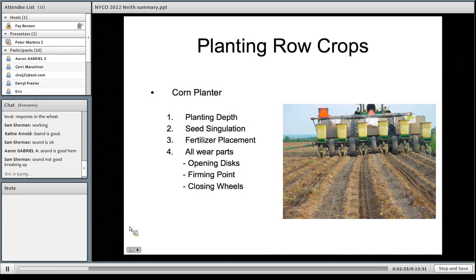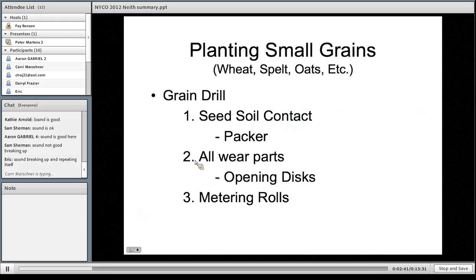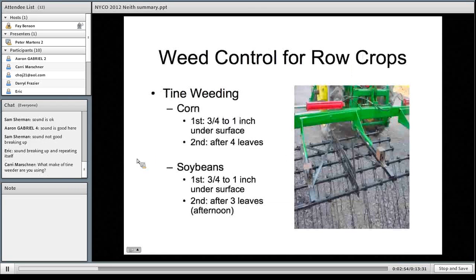Following planting with row crops, typically we would go in with a tine weeding when the crop is just about ready to emerge but not out of the ground yet. And then a second time, sometimes five days, sometimes two weeks later, depending on the growing season. If you start to see weeds growing, you need to get them with a tine weeder while they're still white threads to possibly up to a small two-leaf stage. Beyond that, a tine weeder will have a hard time doing much to the weed.